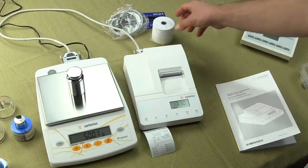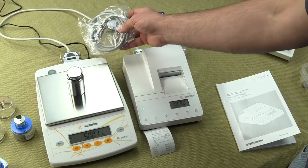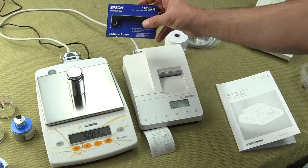The printer comes standard with a single roll of paper. It comes with the printer cable, which connects to any Sartorius balance that's outfitted with an RS-232 interface. This particular model is Sartorius' M-Power Basic Series, and we have it connected to the printer.